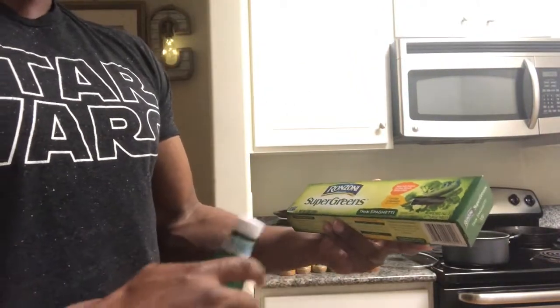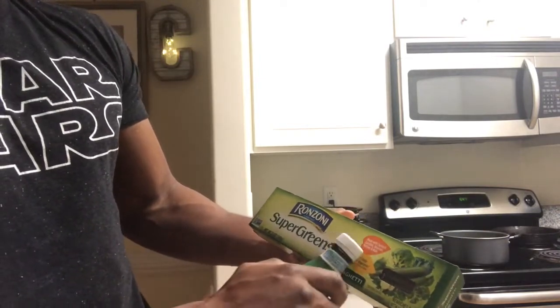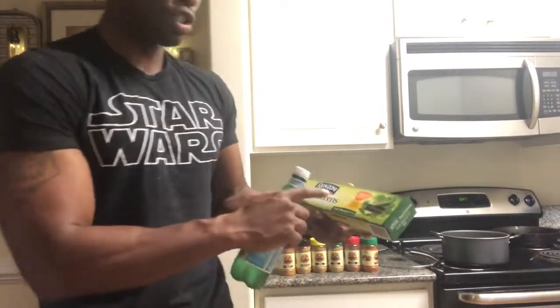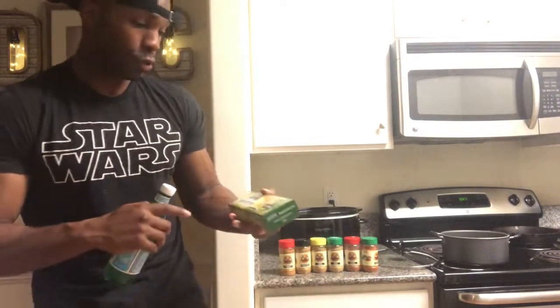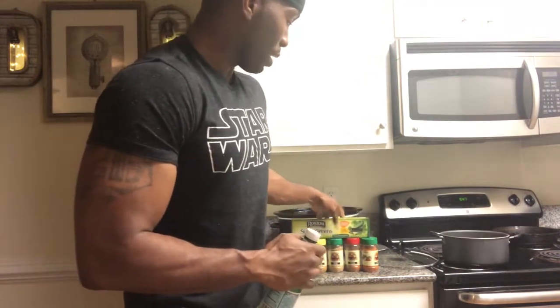So this is thin spaghetti — it's made of spinach, zucchini, broccoli, parsley, and kale. There are three servings of vegetables in one portion of this. So if you struggle to get your portions of vegetables in when you're on the run, hey, problem solved. I got this from Food Lion — go to your grocery store and get this, you're in the game.